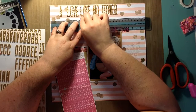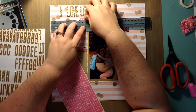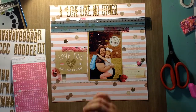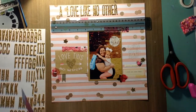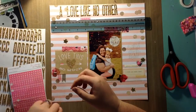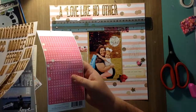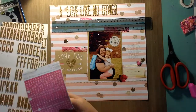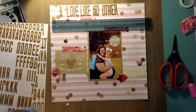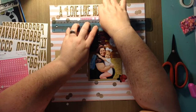My daughter and I are super close and have been since the day she was born, and I have the same kind of relationship with my own mother. I feel like the mother-daughter relationship is just a different kind of love. She's my only child and I don't have a son to compare it to, but I'm sure the bond is the same. You could say 'mother and child' — it's the special bond and relationship you have with your child.